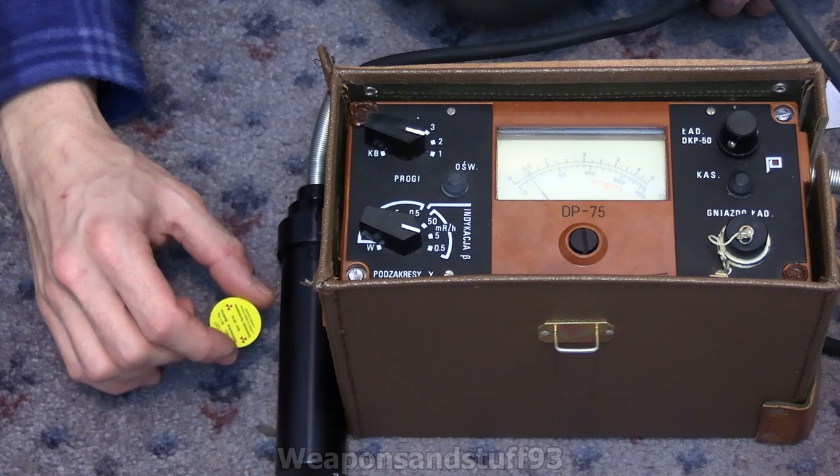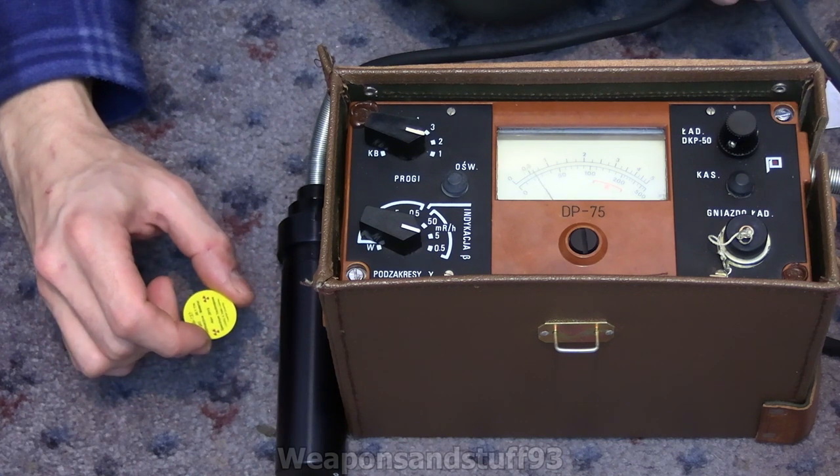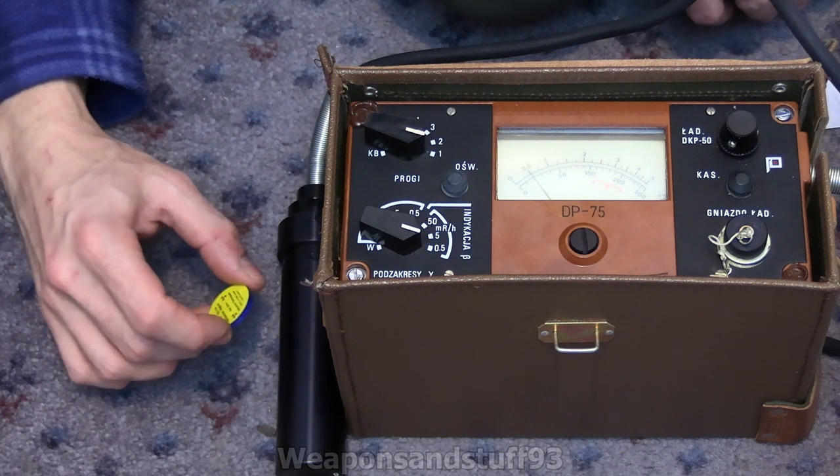I'm probably not even going to keep this in my lead-lined box because there's no point, as long as I don't put it under my pillow or somewhere where somebody's going to be sat next to it all day. This really isn't scary at all.